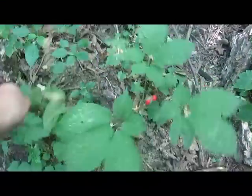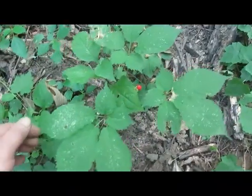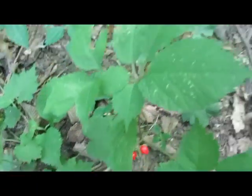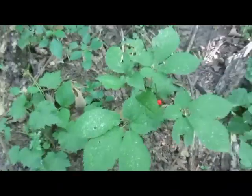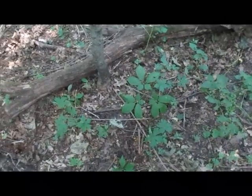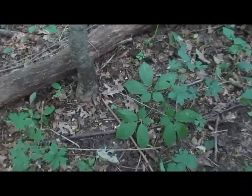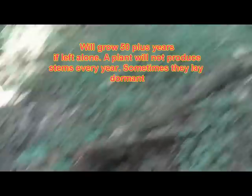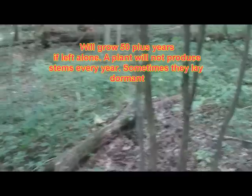Here's another one, a three-pronger, with two berries on it. And another three-pronger — not a real big stalk on it though. Generally, you look on the north slope where it's cooler.